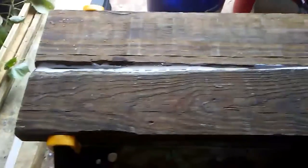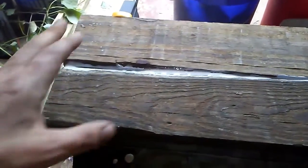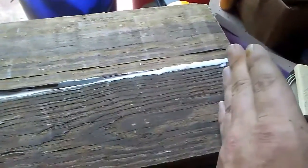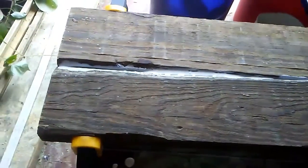Hey y'all, it's Andy. Just got another sign glued up here. You can tell I ain't even started sanding on this yet. I just got it glued up and clamped, and once the glue dries, tomorrow I'll come in and cut all the edges even on both sides. This is the back side — the front side looks a little better. But anyways, that's the start of me gluing up something.